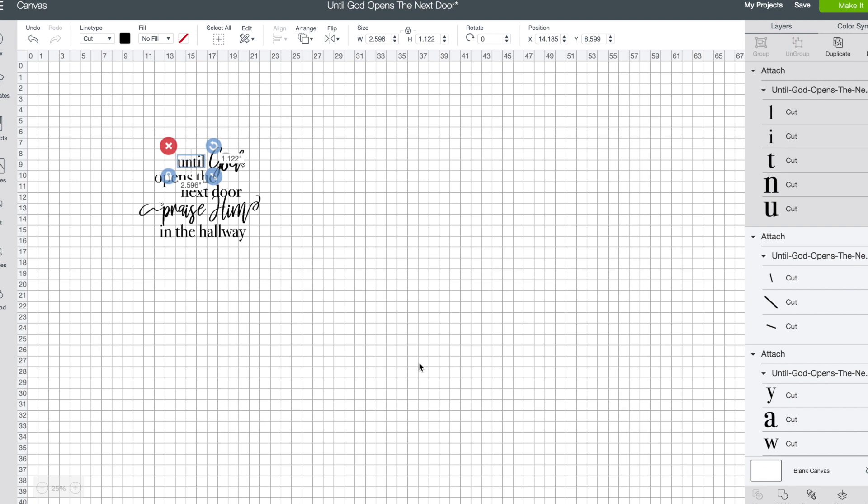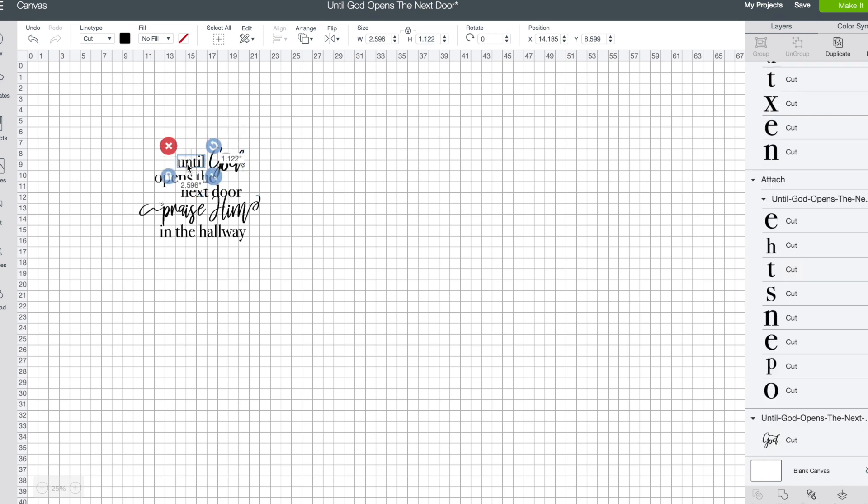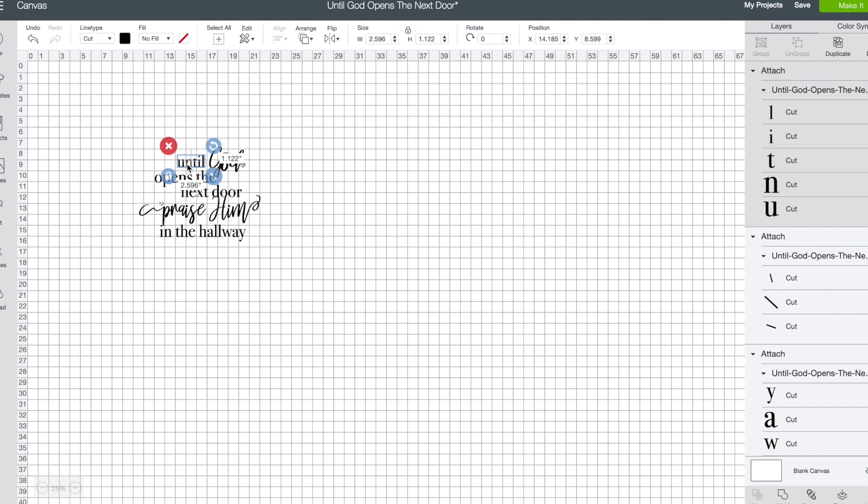Once you've attached them, these letters are going to come to the mat together — they're not going to come over individually. If you don't attach them, they will scatter, which can be very frustrating. You won't have to attach the script letters because those were already attached and welded in Illustrator. But these block letters need to be attached individually — just make sure you attach each one.